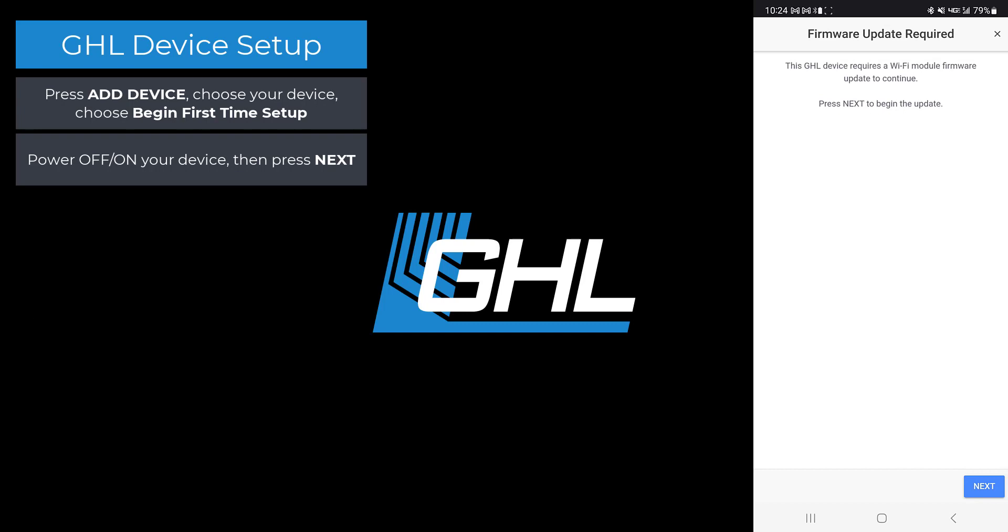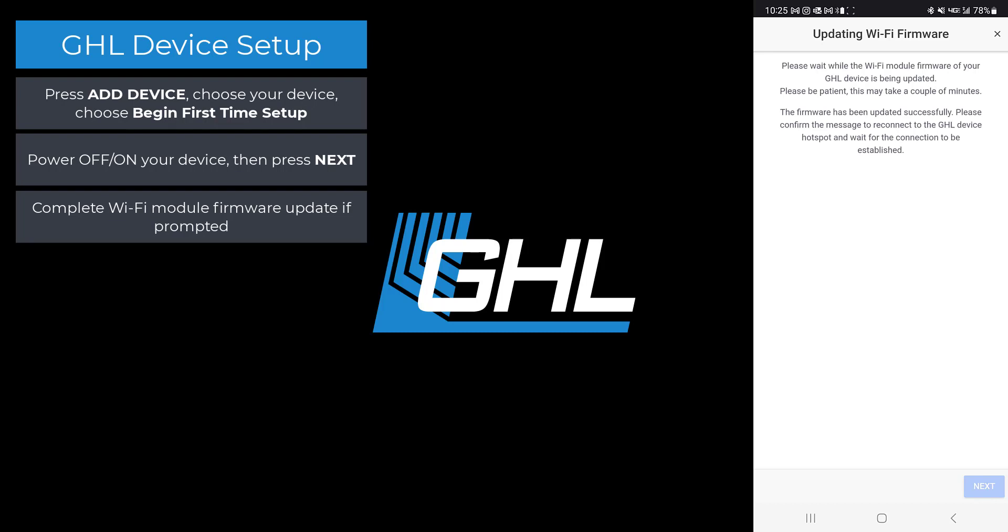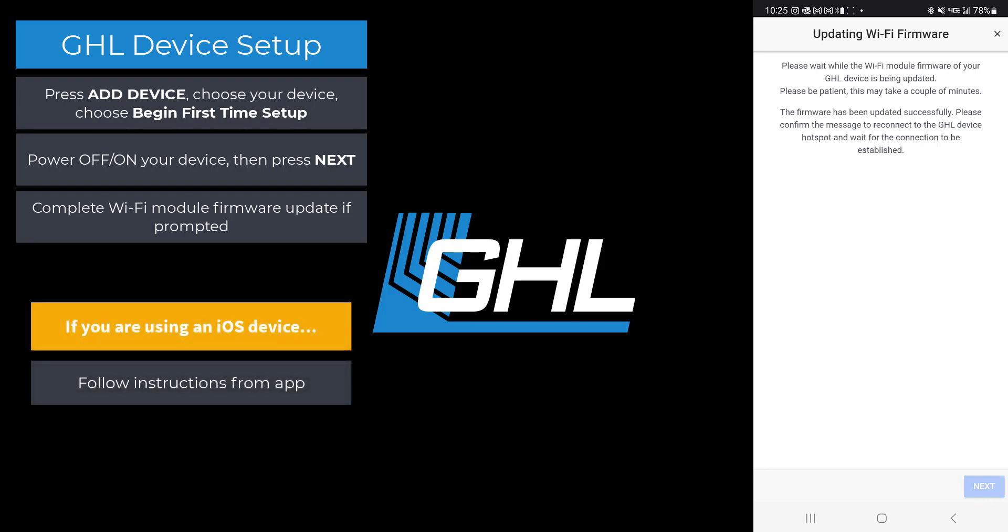If you see this page, that means the firmware on your device's Wi-Fi chip needs updating. Press next and the firmware update will begin. After a couple of minutes the update will be completed. If you're using an Android device, stay on this page and wait a few seconds for the app to proceed to the next page. If you're using an iOS device, follow the steps provided in the app.